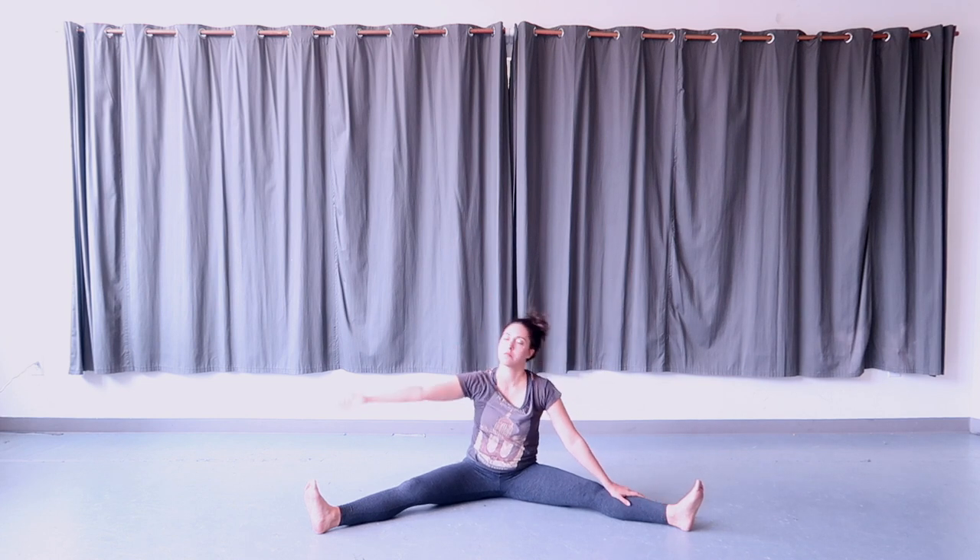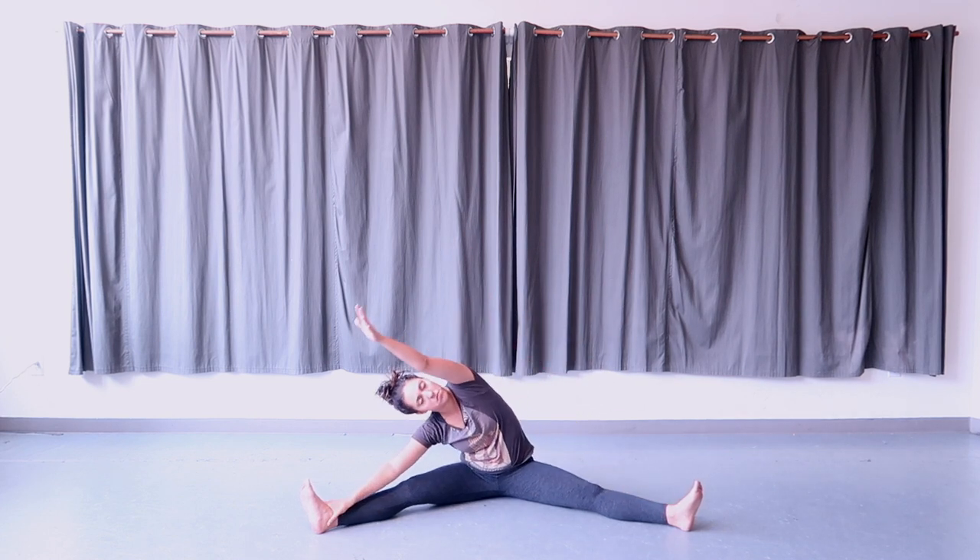Come up out of your tilt and tilt to the other side — bring the right hand to the right leg, stretching the left arm up and over, looking up. Keep the left hip on the floor, feel a stretch in the left side of your torso, and hold here.